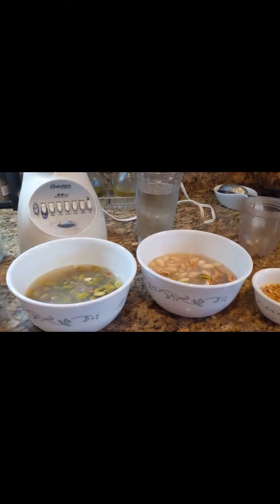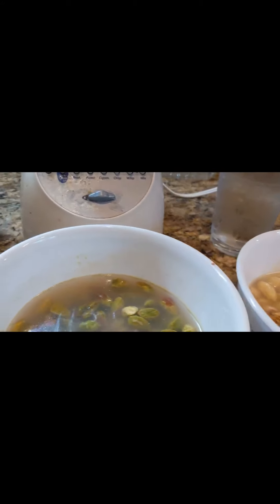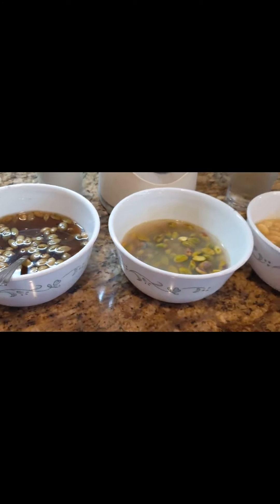Today we are making Indian Jain protein cold drink called Thundai — homemade Thundai.